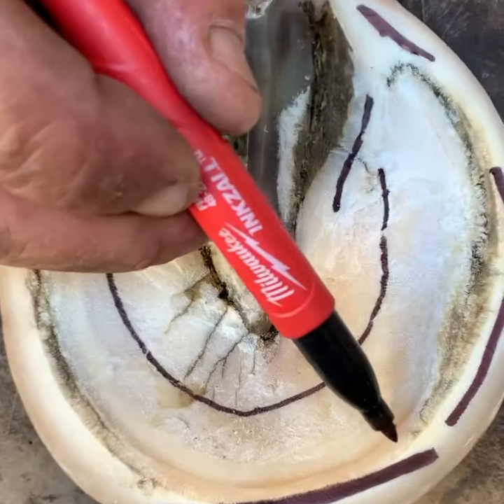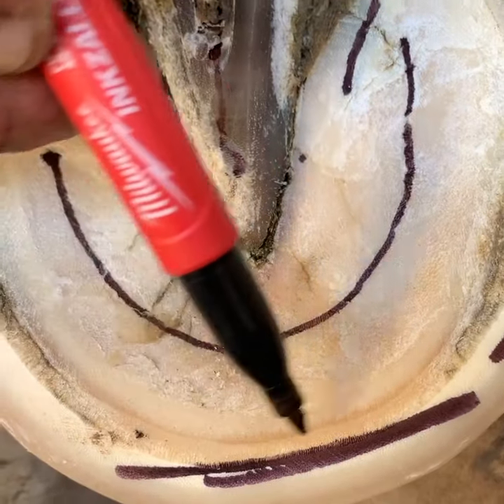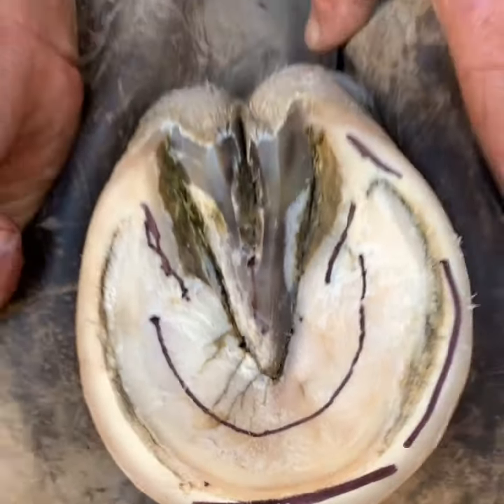The white line that we refer to is actually the yellow line just beyond the black mark. Thank you for watching.